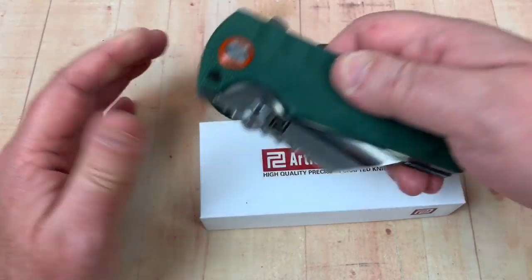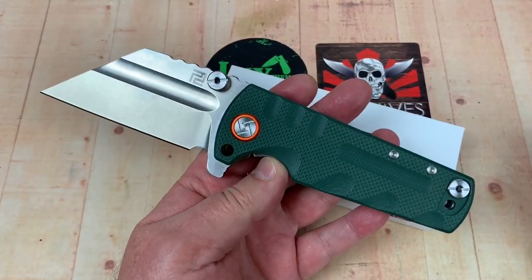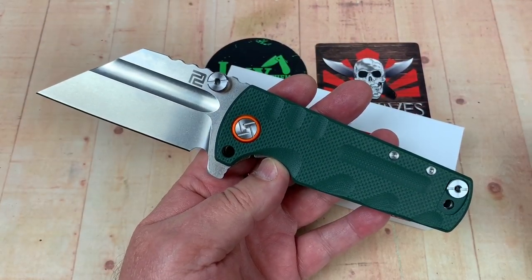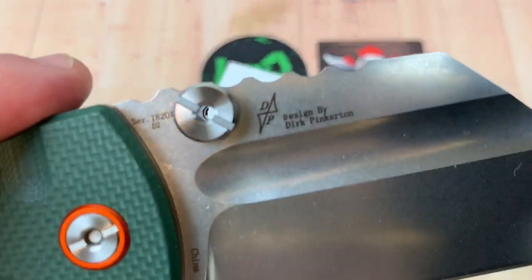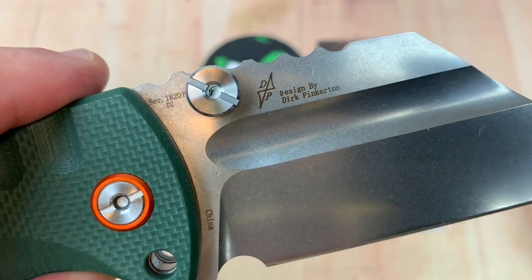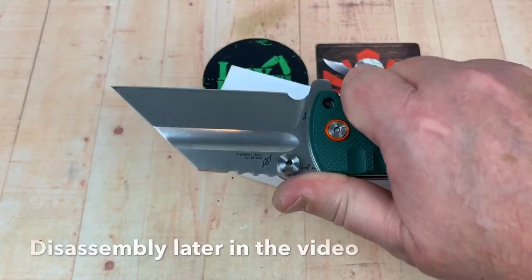Welcome, we got us a knife - I've been meaning to get around to this for a while. Artisan Dirk Pinkerton, it's a big big big knife. It's in D2 with G10, so it's grippy - you can grab it, it'll grab you.